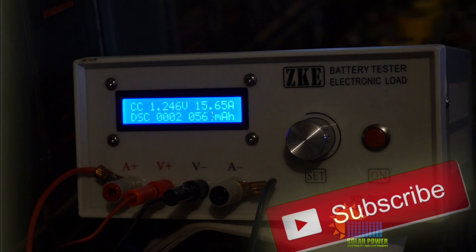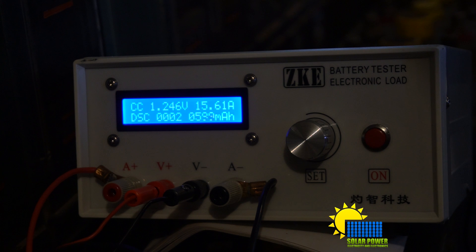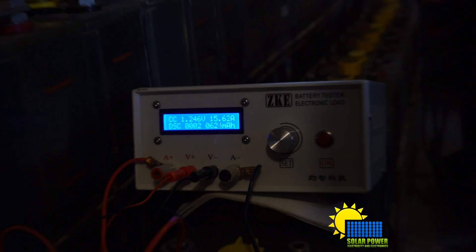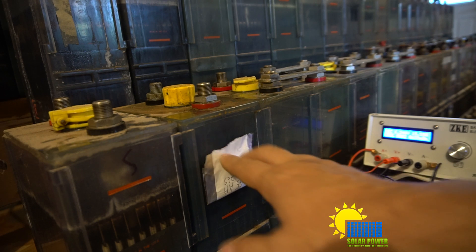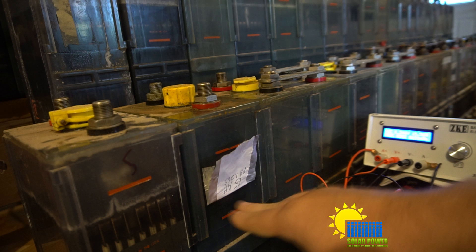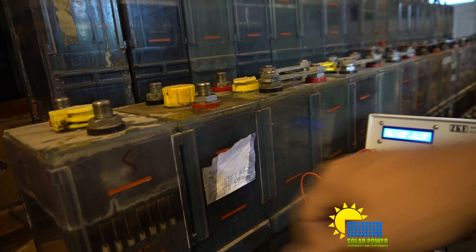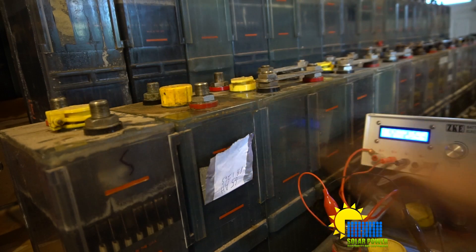Ladies and gentlemen, you can see our amp hour tool — it's not just milliamp hour, it goes all the way up to amp hours. I've tested several batteries so far. I've got some tape holding the label on this battery. So far, this is the only battery that's got any amp hours that's even reasonable. This one's got 65 amp hours, its specific gravity is 1.265, so it's ready to get put inside the main banks.